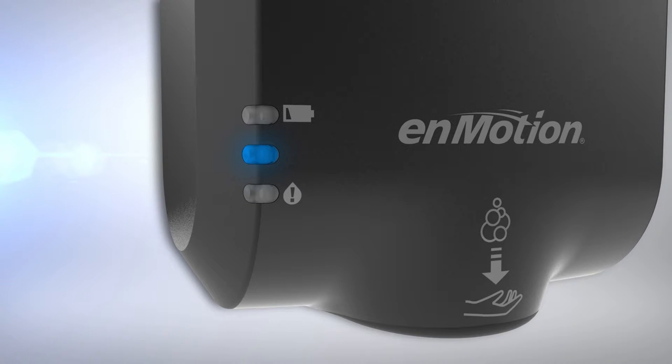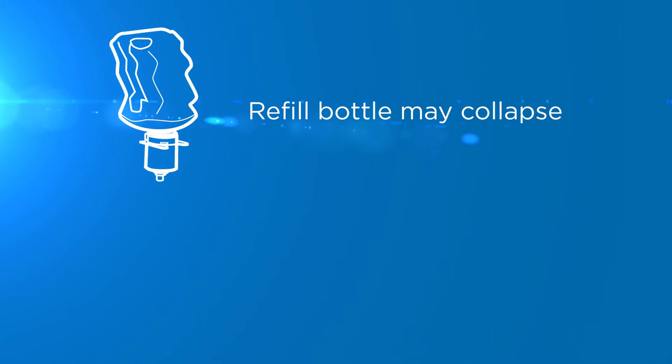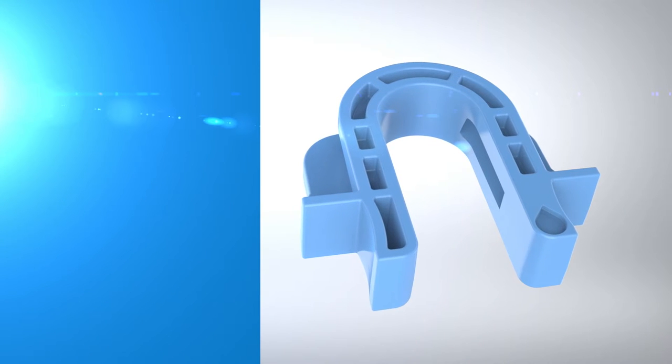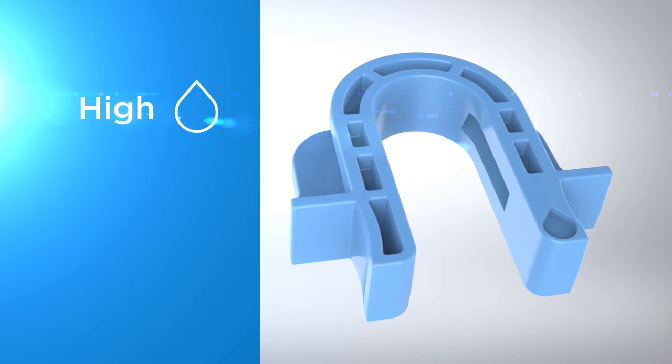A blue light will appear as the product is dispensed. It's normal for the refill bottle to collapse as the product is dispersed. The soap and sanitizer bottles are fully recyclable. The dispenser is equipped with flexible portion control.